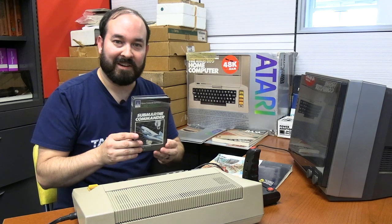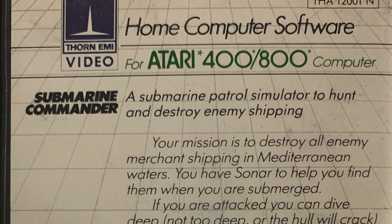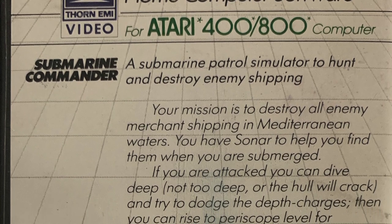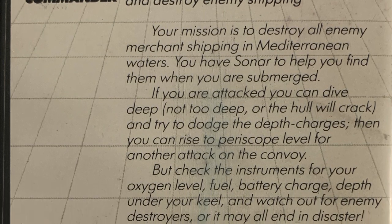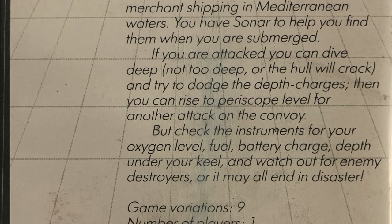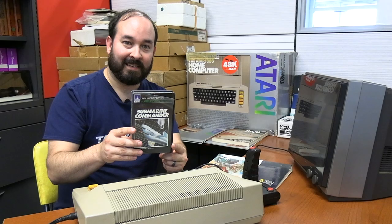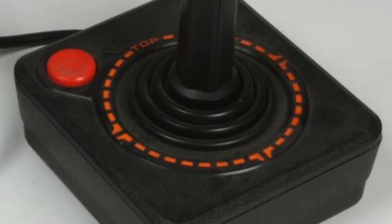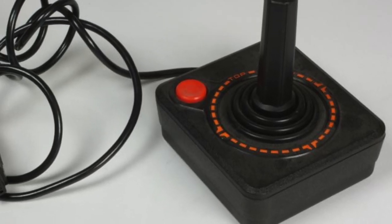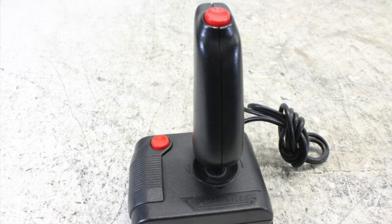Going into the game side of the Atari 800, we have a game called Submarine Commander — a submarine patrol simulator to hunt and destroy enemy shipping. Your mission is to destroy all enemy merchant shipping in the Mediterranean waters. You have sonar to help find them when submerged. If you're attacked, you can dive deep, try to dodge depth charges, then rise to periscope level for another attack. But check instruments for oxygen level, fuel, battery charge, and depth — watch out for enemy destroyers. We do not have the original Atari joysticks with us, so we're going to try our Spectre video controller from a different system and see if it has the right pinout.